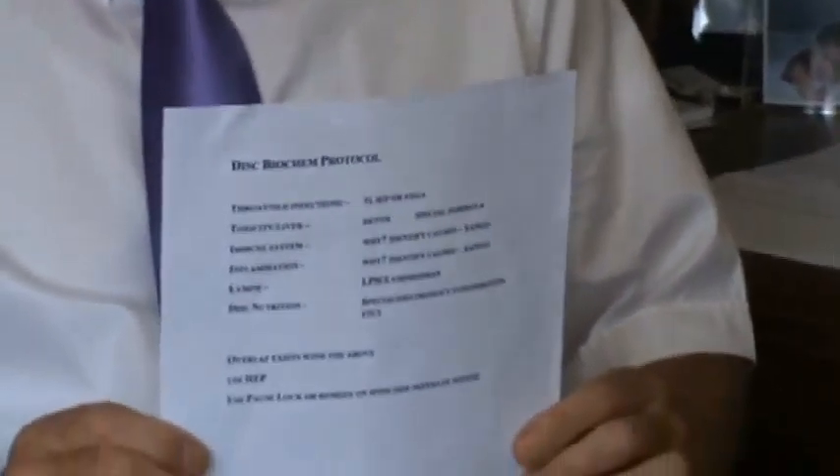On our website, you'll find EmpowerU, www.empoweru.com.au, you'll find the Health Empowerment Program. This is a six-month nutritional program where you take two products every month for six months, a different one each month. And this actually goes through a detoxification and a regeneration program.